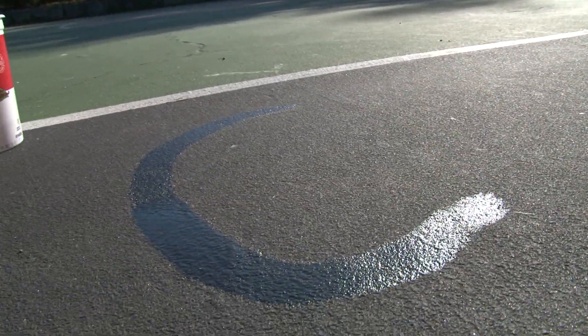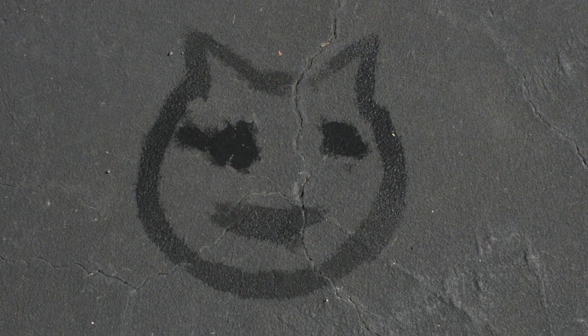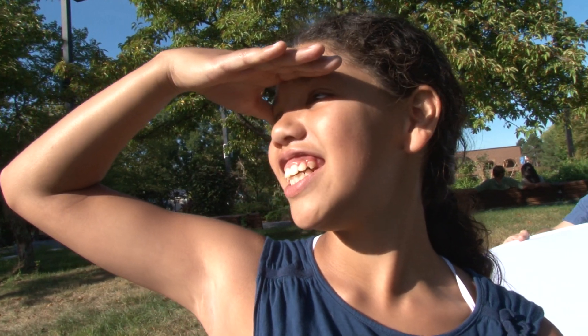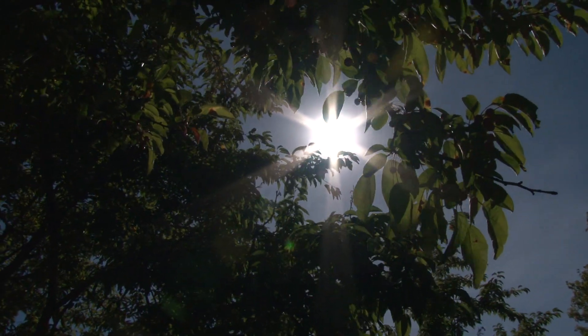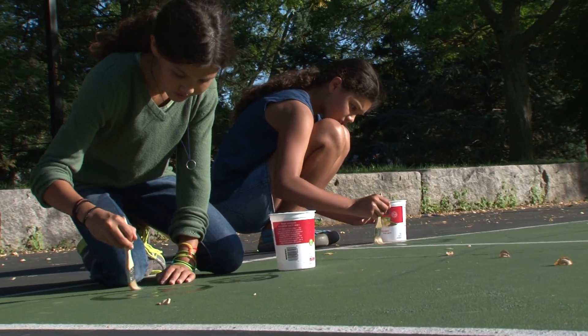I'm painting a cat. All the stuff that we're painting with water is evaporating. It's a pretty sunny day — perfect for evaporation. We've noticed as we paint on the ground that it starts to evaporate in the sun.